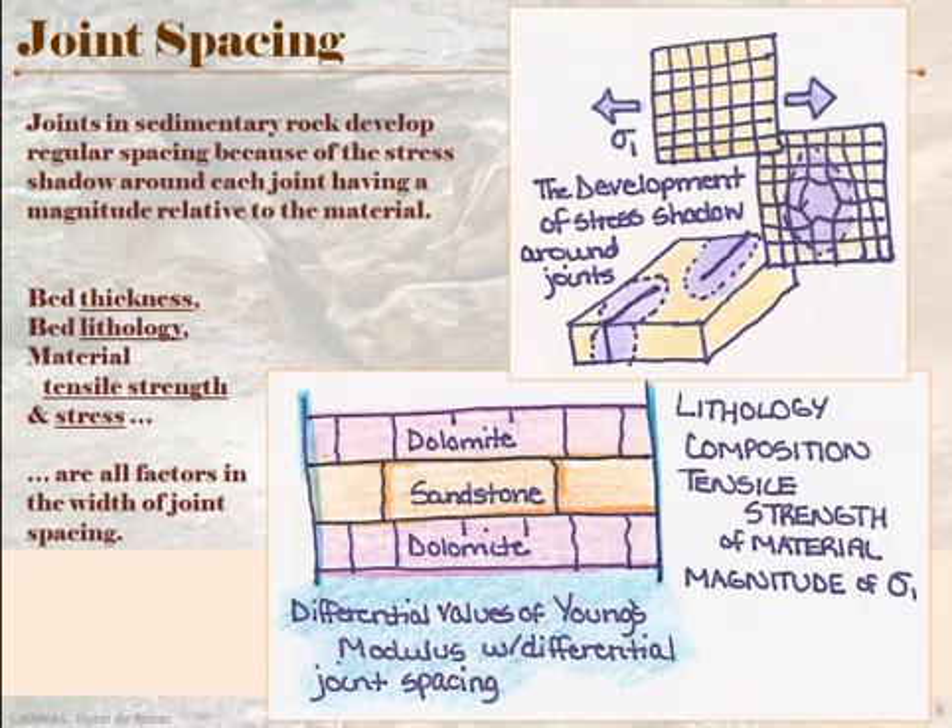The lithology of the bed has a lot to do with it because it's going to decide the value of Young's modulus for that particular material — how much stretching or elastic behavior that material is capable of. Different beds are vastly different in their composition. Related to that is the material's tensile strength, the ability of that material to resist tensile stress — an intrinsic property of a particular bed. And obviously the stress field is going to affect how narrow or wide the spacing is. More stress means we expect narrower spacing between these joints.